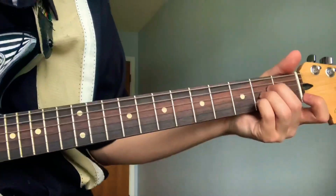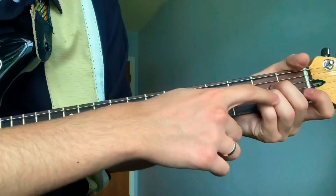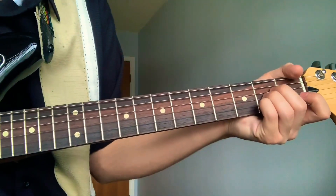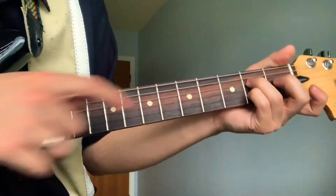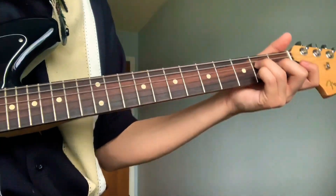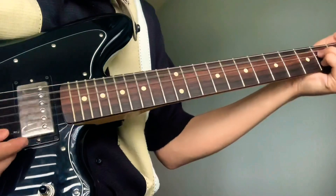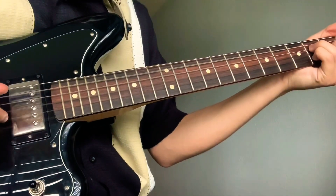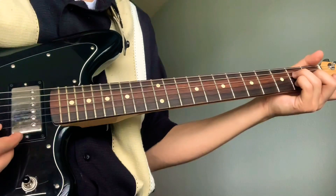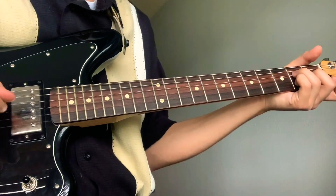Right here before it starts again, your ring will go where your middle is, and then your middle will go on the first fret third string. This finger-picking pattern will go: strum these four and then one two three.